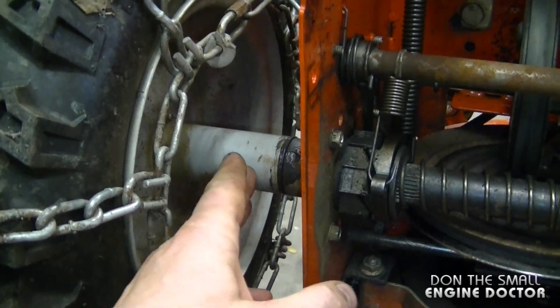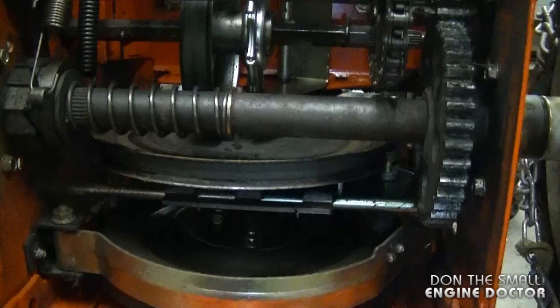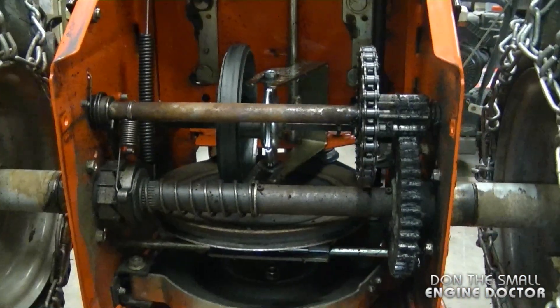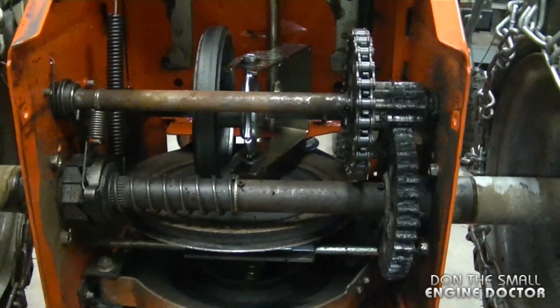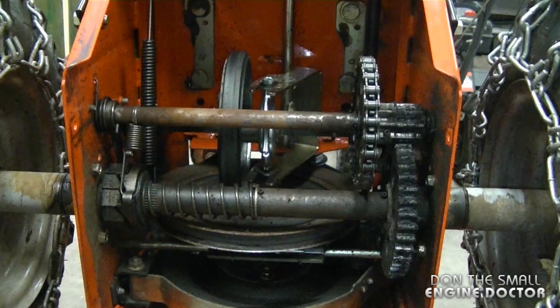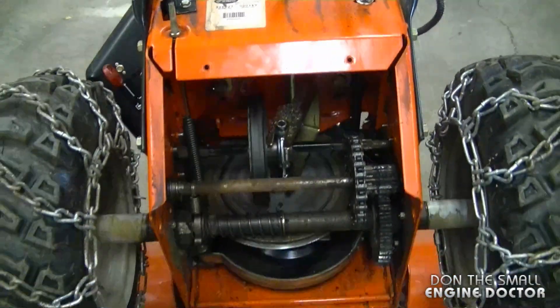If you don't want your wheels to seize to the drive shaft, you can take them right off, put some grease on, and put them back on. That's basically all there is to it. It's a fairly well-built system. I like Ariens blowers — I do recommend them if you're looking to buy an affordable snowblower this winter. The metal of the blower is fairly solid, so it's a good machine overall.